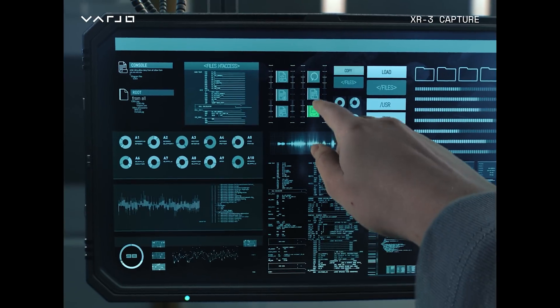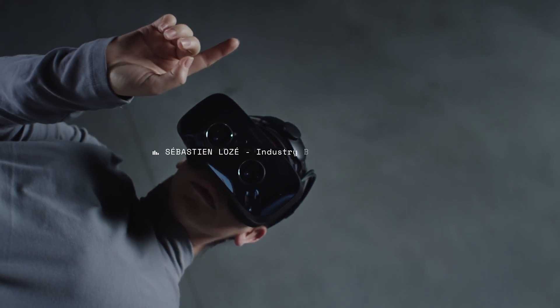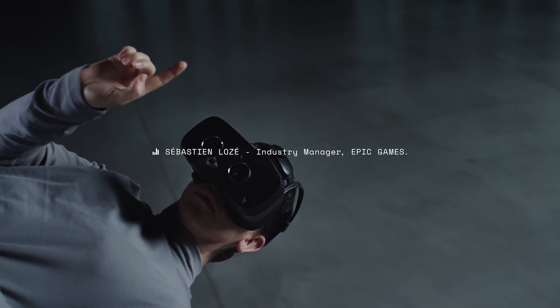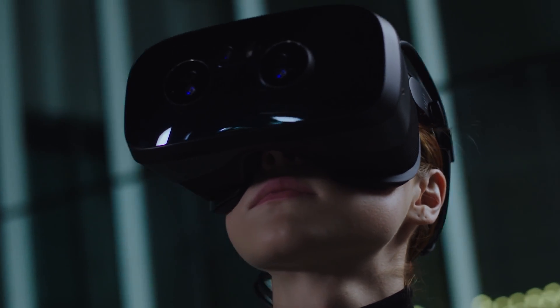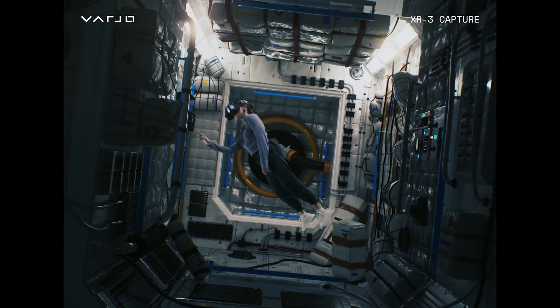This is the part where I said this thing isn't going to be a direct competitor to the Oculus Quest 2, because this thing is only available to enterprise buyers and it's priced at a very low price of $5,495. So if you guys want me to buy this — no, I'm not buying this. That's a lot of money, and I'm not an enterprise. So that's a very low price for us consumers — sarcasm intended.